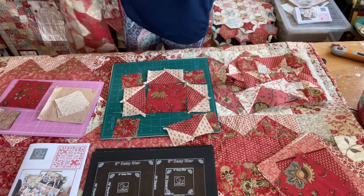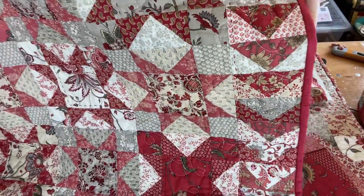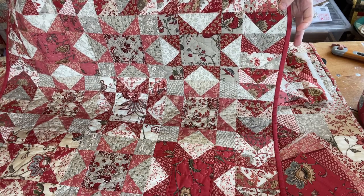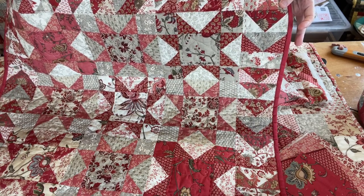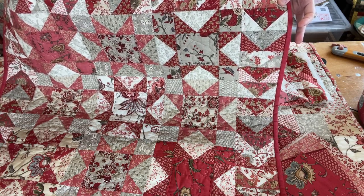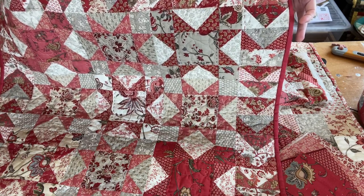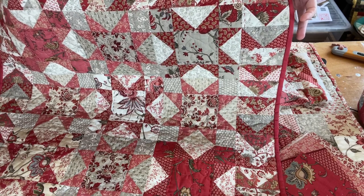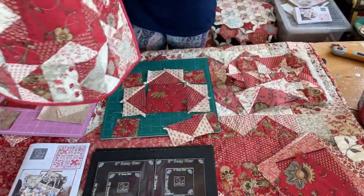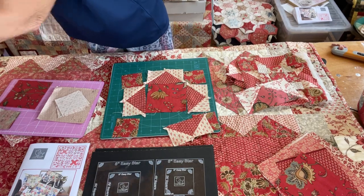Here's a quilt I made using the French General fabrics. I use six packs of Threads That Bind and the French General fabrics — one six pack will make this quilt plus a cushion to match it. It will also make the cushion and the table runner. I used quite a lot for the bag, so you'd probably just make the bag and a little cushion from one pack.